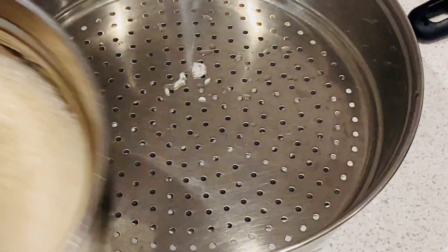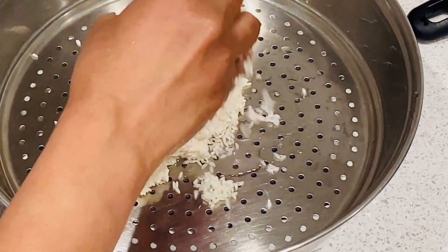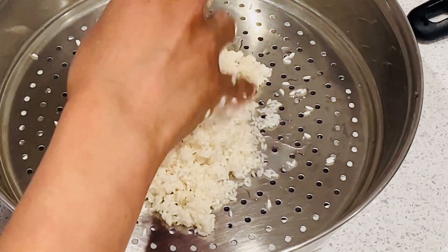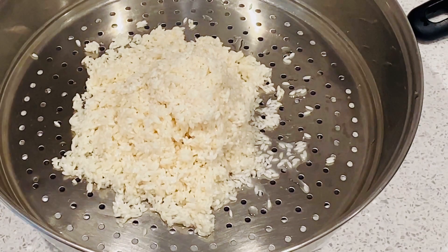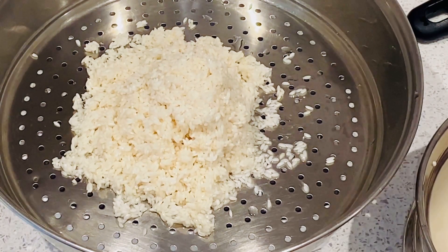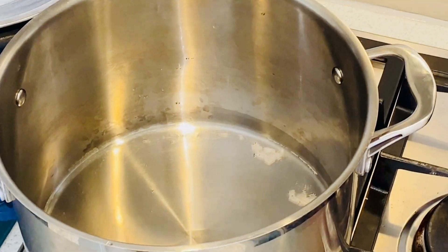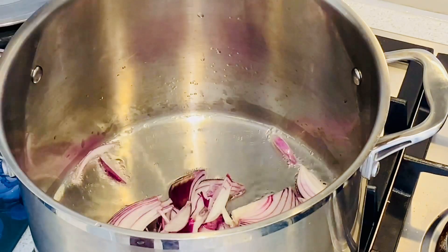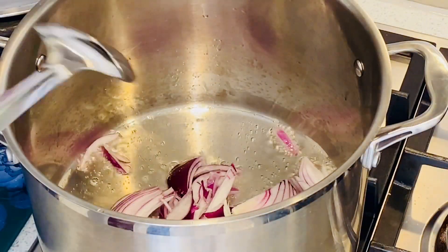We have to cook it as kaima rice, as well as rice. We are trying to cook fish as well. We have to cook the rice.